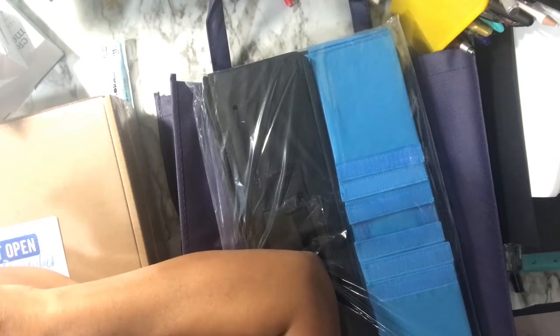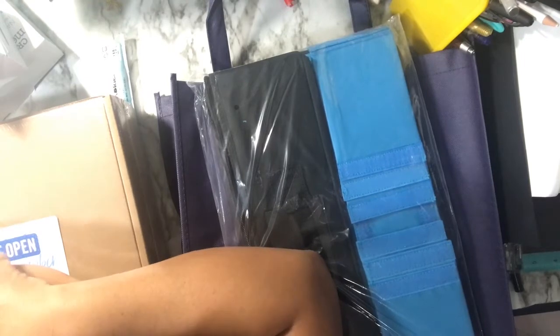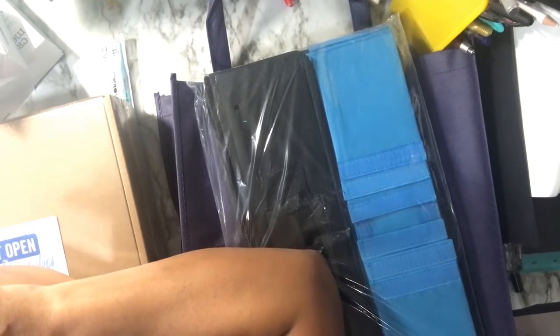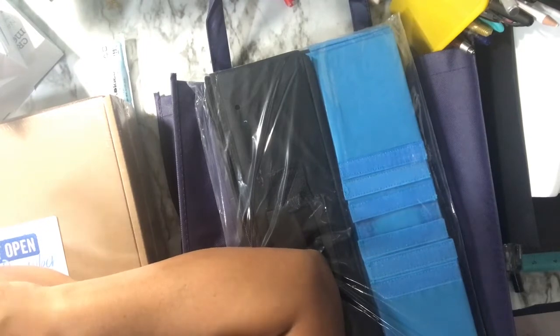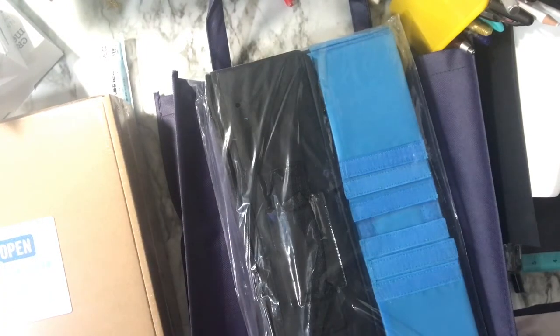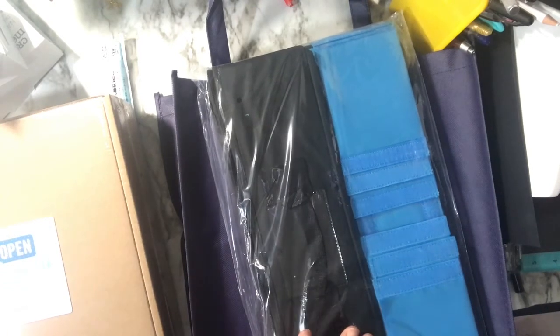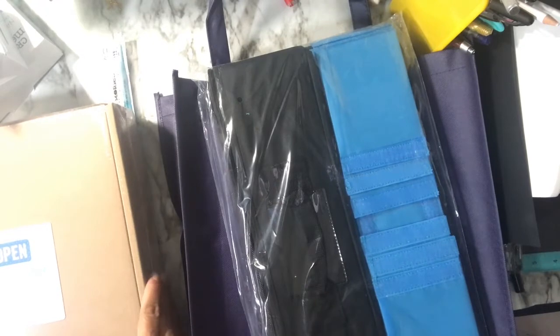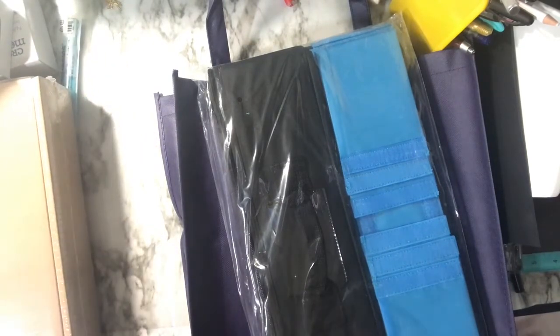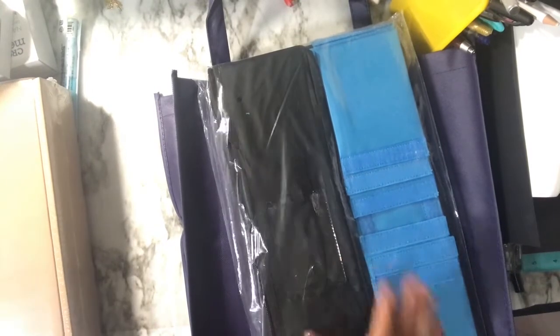I do have a Black Friday haul, and this one is special because my birthday every four years falls on Black Friday — just a coincidence. I purchased some stuff from Creative Memories; I'm a Creative Memories consultant as you guys know. My information is below and they had a nice sale on Black Friday, so of course I participated.